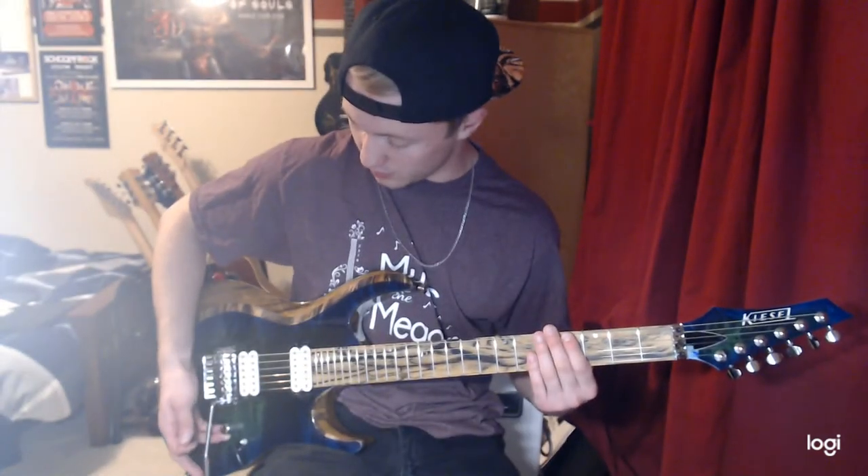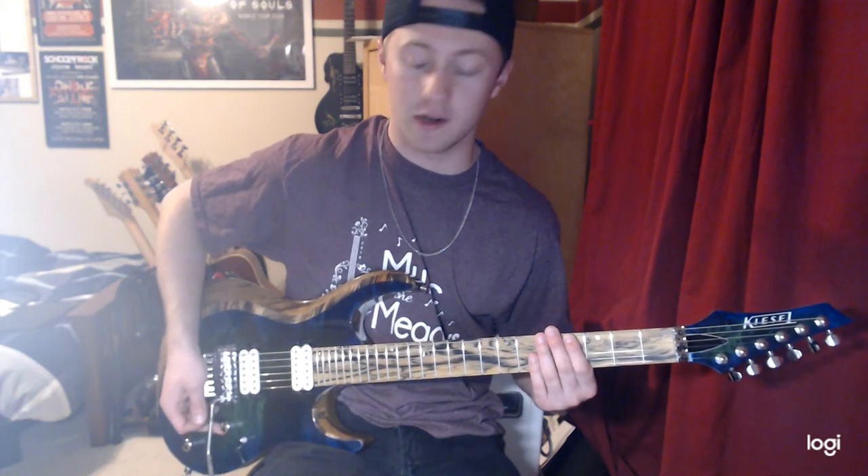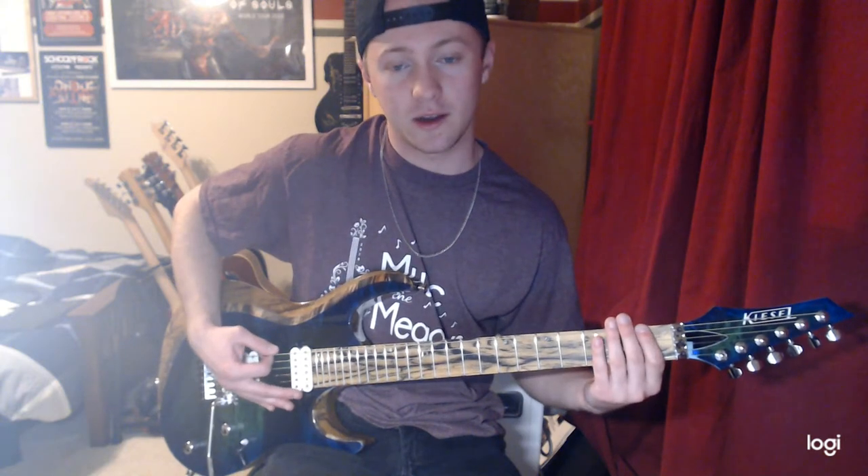So we're going to be doing some warm-ups today that I think every guitarist should know. The first one is pretty simple — it's going to be alternate picking on an 8th note.